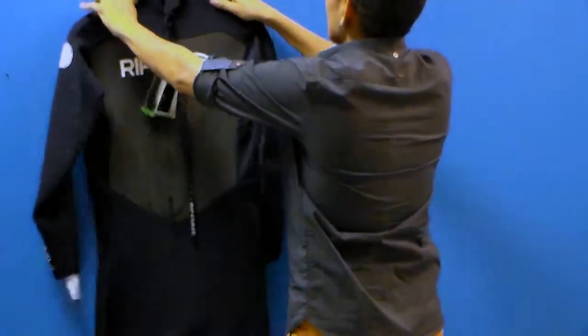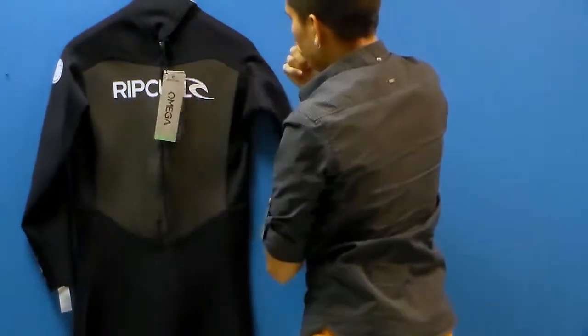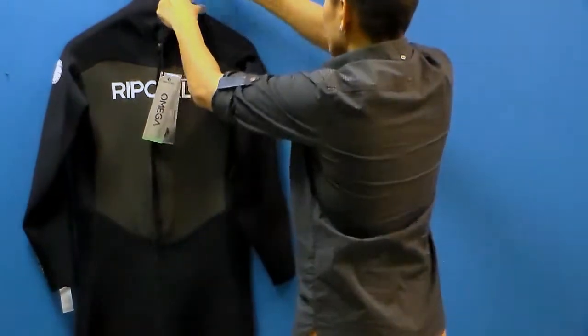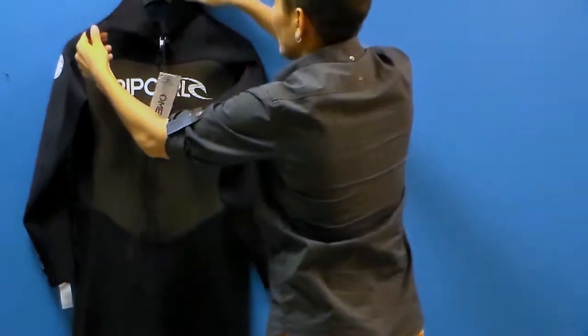Let's take a look at the back. You have a nice adjustable collar and that great sharp skin panel in the back as well. It's really easy to adjust your collar depending on your neck size so that it feels comfortable.